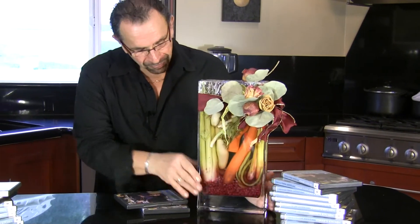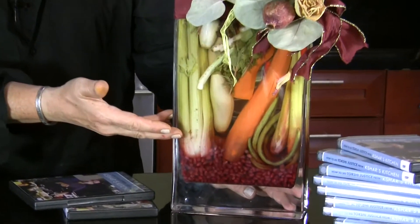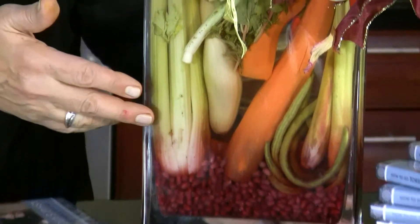Just look at this arrangement that I made — I made this last week. Look at this; this is something that you would be proud to put in your kitchen. This would last for months and months, and then after that it would dissolve and give you a beautiful Torshi.